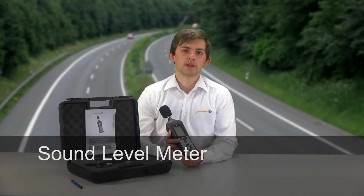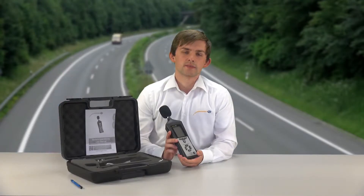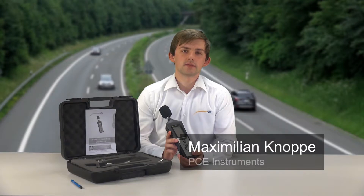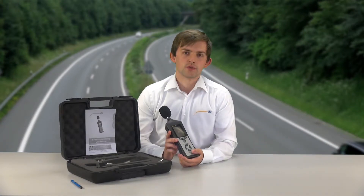That is this here. The PC MSM4 has a noise level measuring range of 30 to 130 dB. We can set this in three different areas: from 30 to 80 dB, then from 50 to 100 dB, and from 80 to 130 dB. This is also possible automatically.